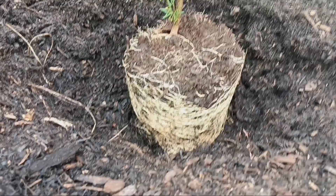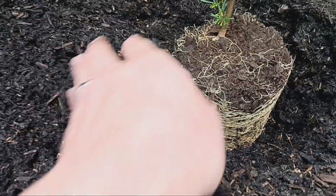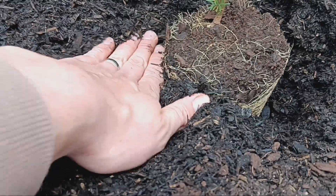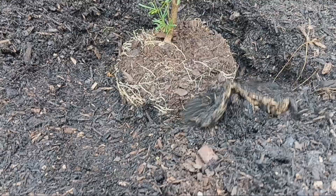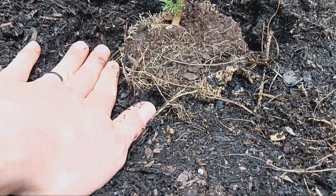Now that we've got the plant in the hole, it's time to backfill around it. All we do is simply backfill around the plant. There is no need to crush the soil all the way down around the plant, as it will squash out the little air pockets that the root system needs to grow into. The best thing we can do is simply push the soil around it and give it a firm little push, but don't crush it right down.